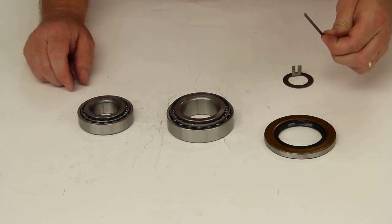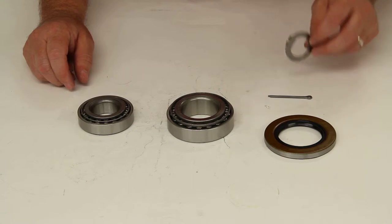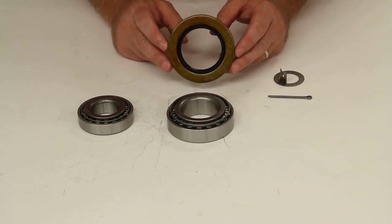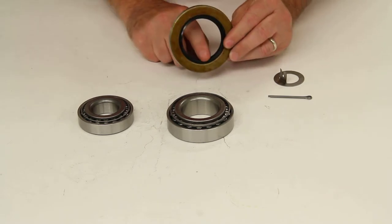We'll also include the cotter pin and the Easy Lube Spindle Washer. And the last piece will be the oil seal. This seal would be part number 10-10. This is a double lip seal.